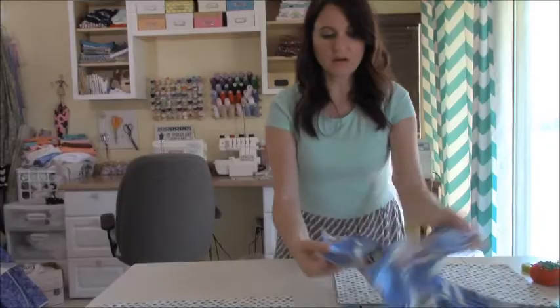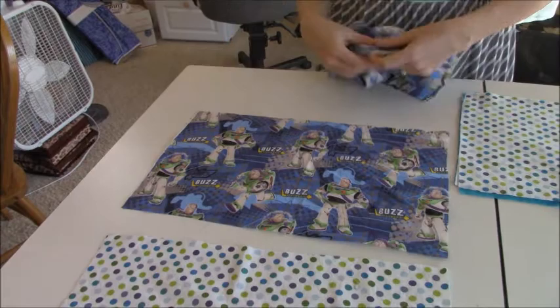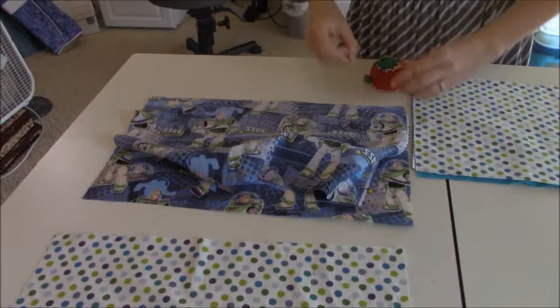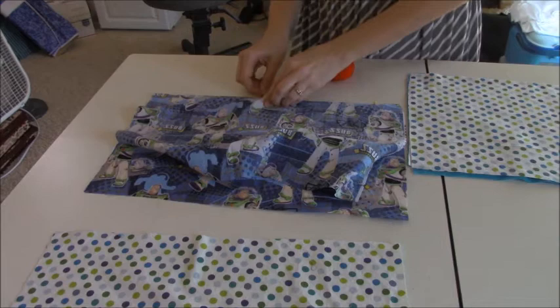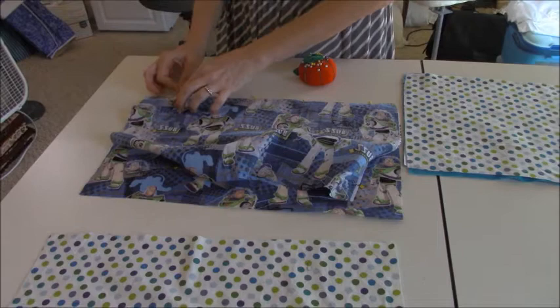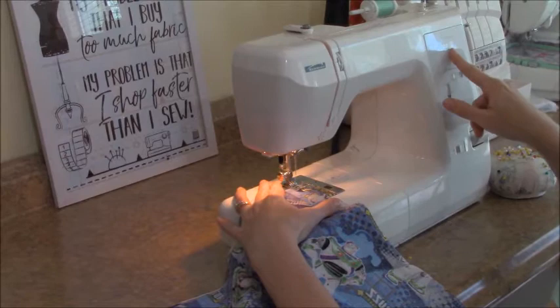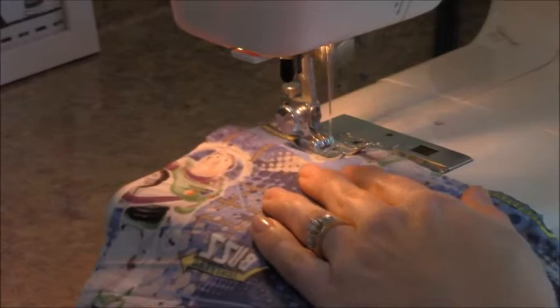The first thing we're going to do is make our pocket. Take your fabric — this is going to be the top part of the pocket — and put your fabrics right sides together, matching the top edge, and place your pins in. Then sew a half inch seam allowance, which we're using on this whole project. Make sure your stitch length is between two and three on a straight stitch, and always back stitch.